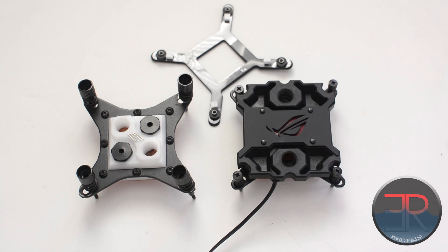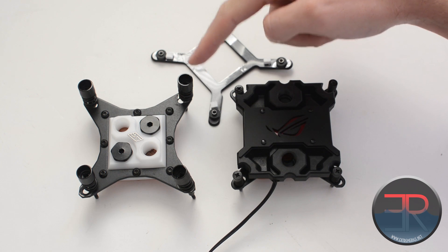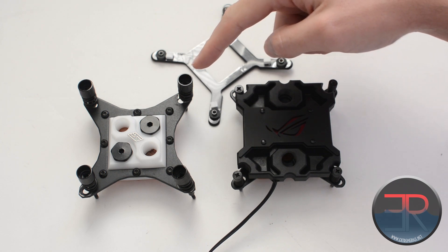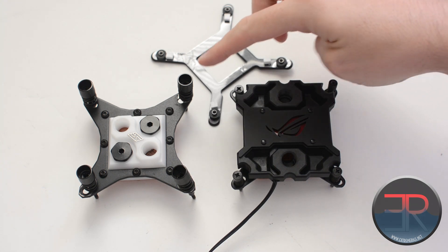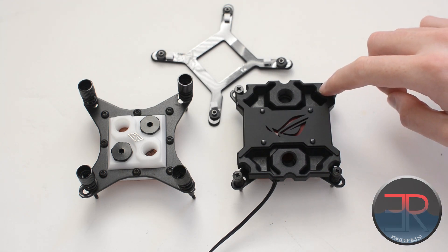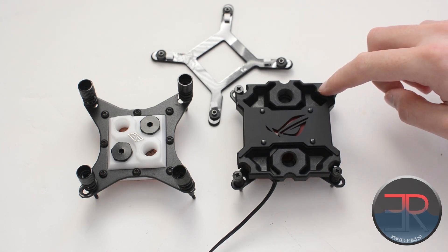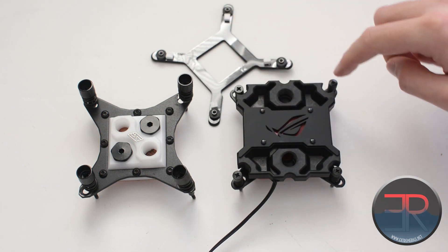We are looking at a slightly different version of it. On the left here we have the Apogee HD — this is Swiftech's previous CPU block, which we reviewed in the 2012 CPU roundup. On the right here is the Swiftech Apogee XL, so we've gone from HD to XL.